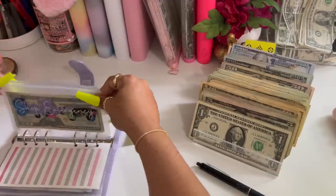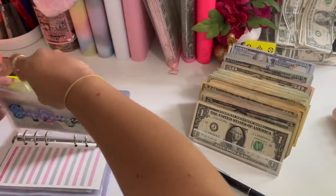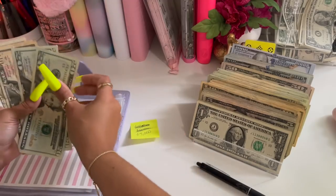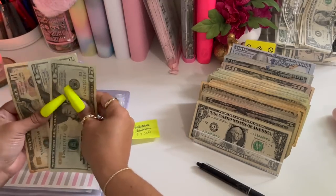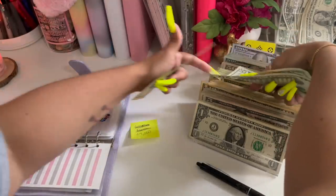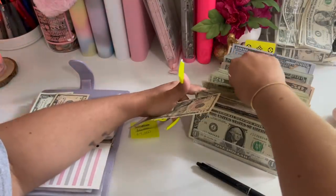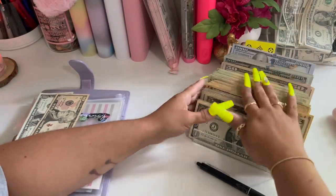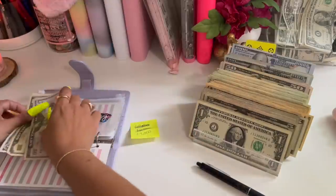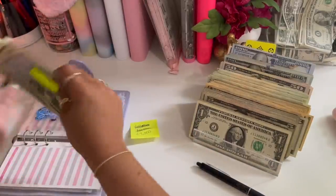Let's check my shop emergency — twenty, forty, and fifty. So fifty, sixty-one.